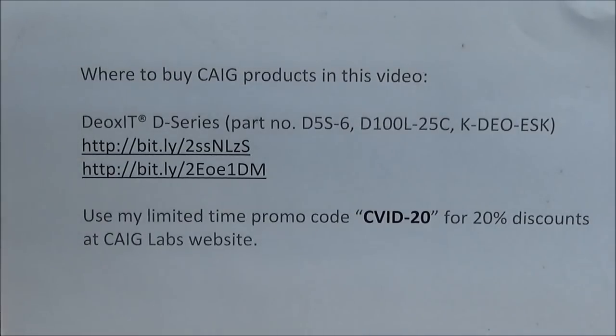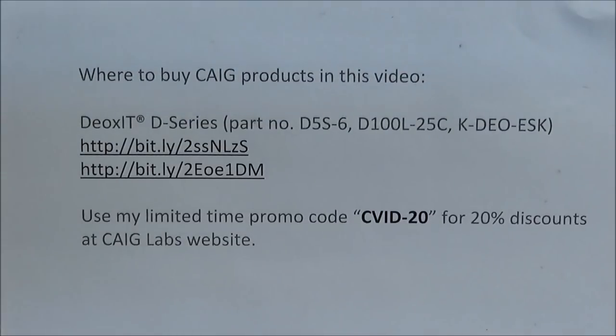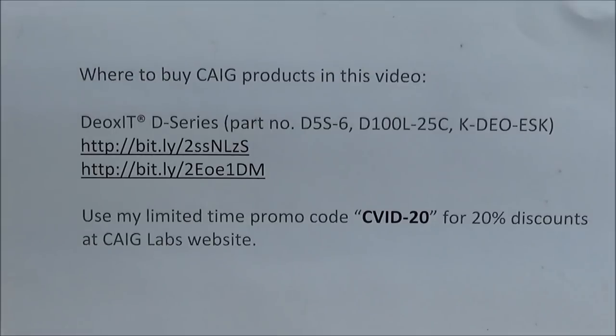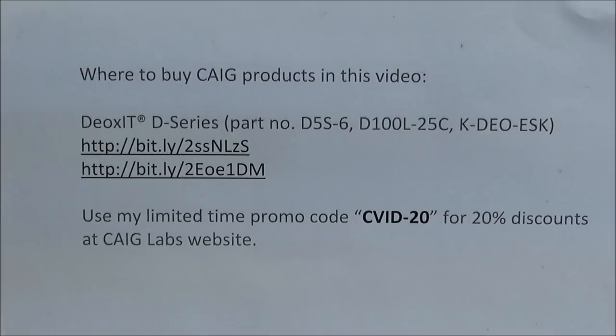For those who'd like to get some DeoxIT by Keg Laboratories, I'll put this information down in the show more tab just under this video — you can follow the links and find these products. Also, for a limited time, Keg Laboratories has given me a promo code of CVID-20 for a 20-cent discount at the Keg Labs website. So if you'd like to get some of these at a cheaper price, here's your opportunity.